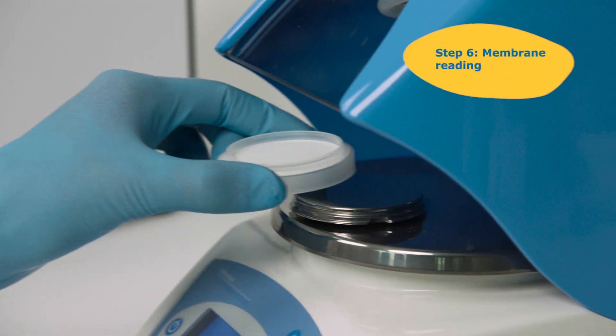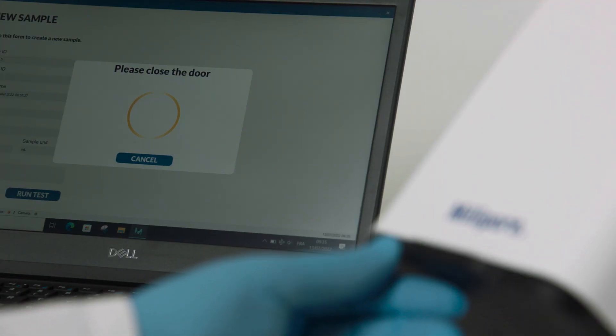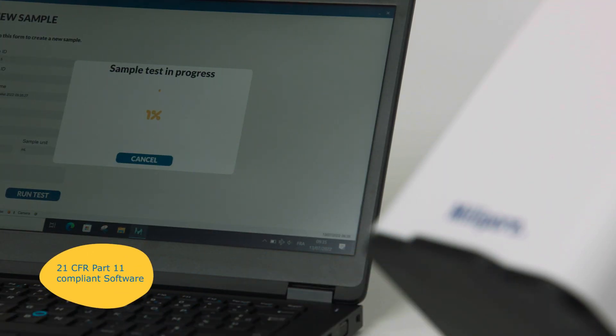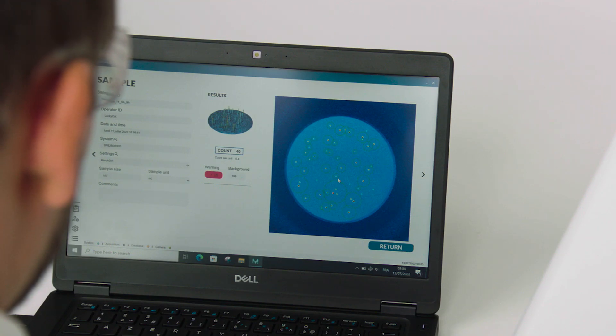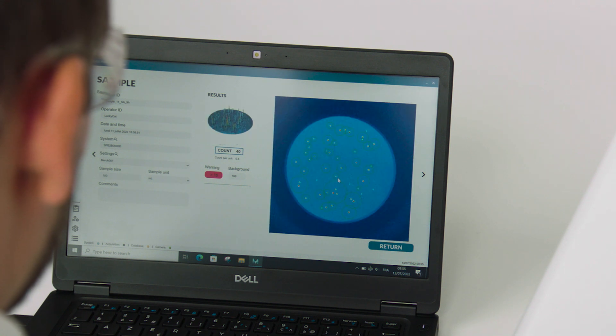When completed, transfer the membrane filter into the Milliflex Rapid Detection Tower for counting of microcolonies in the 21 CFR Part 11 compliant software. The data, including the electronic image, is stored for later downloading, printing and retrieval.